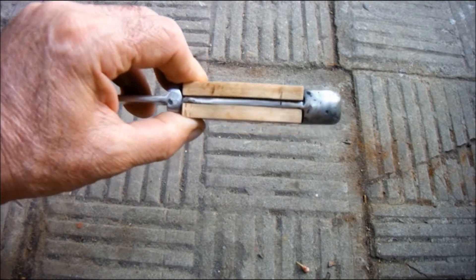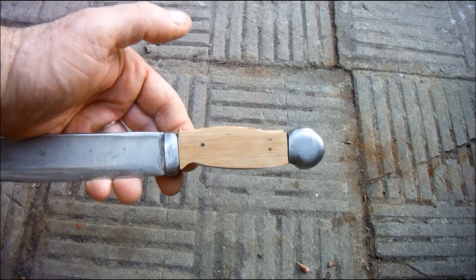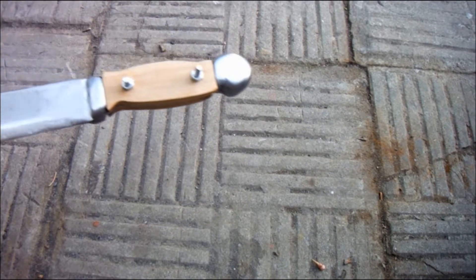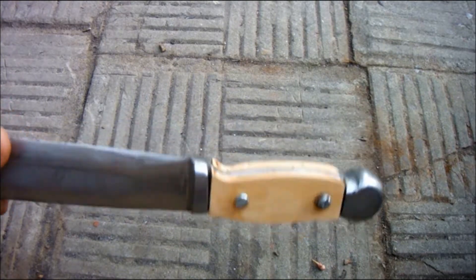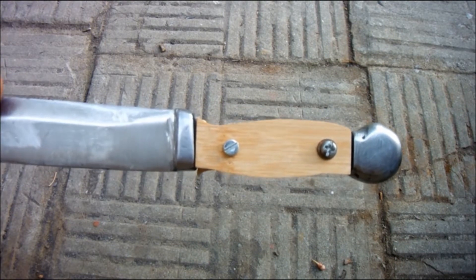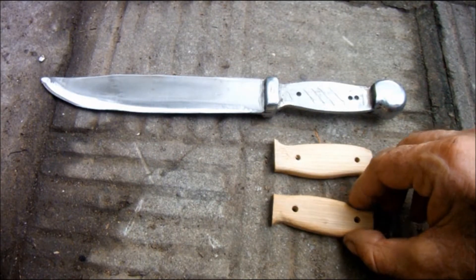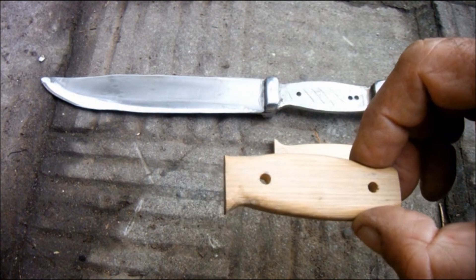And they'll fit on something like that. There we go. Temporarily bolted on ready to be shaped. They look a lot better with a bit of shape to them. I'll just clip them on so we can see what it looks like.